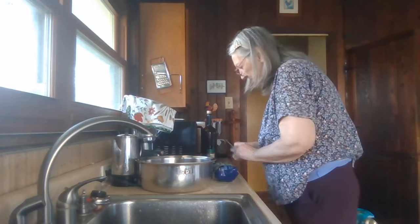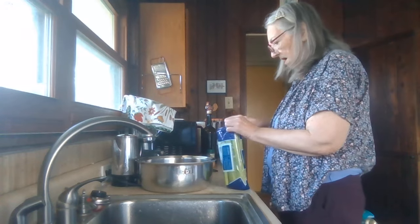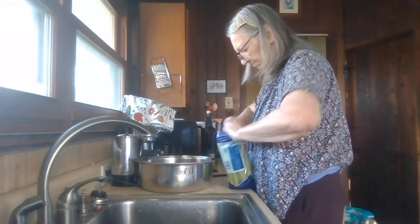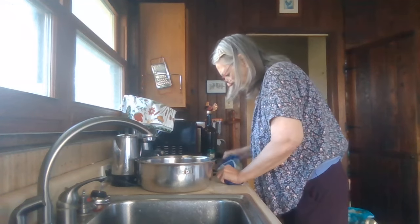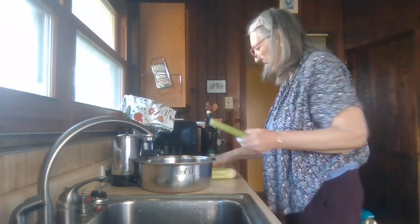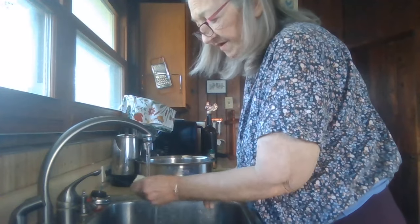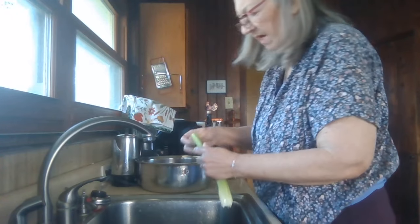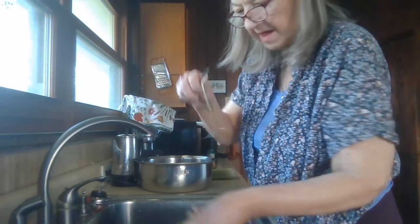I've got some celery and onion, so I'll put some of that in there. Because most of the time I don't wear my dentures, something like celery or cucumbers I'll dice real small — it's easier for me to eat.